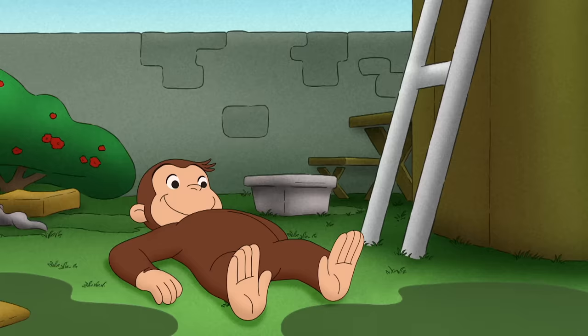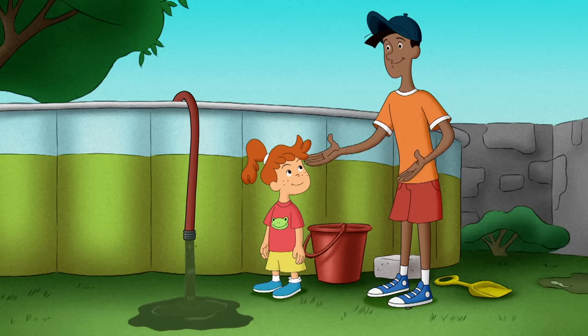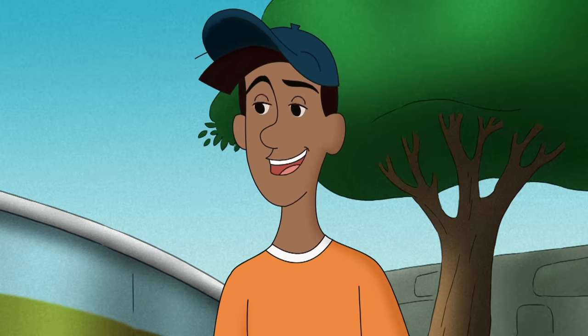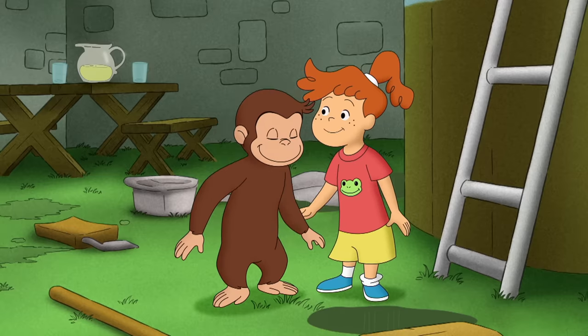It works! He-he! Of course! You were below the water level and gravity pulled the water out. Yeah! Not bad for a city kid. You did it, George!